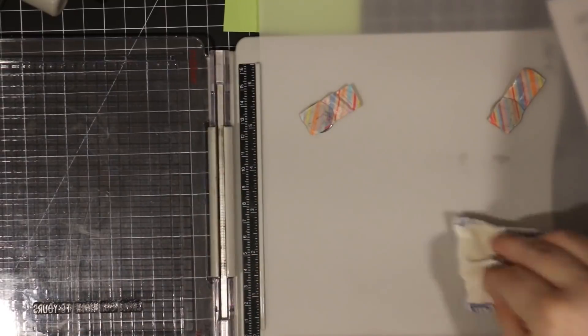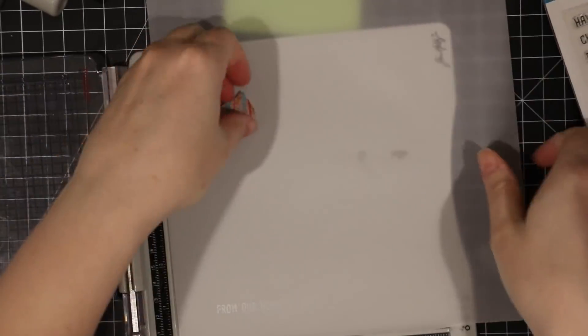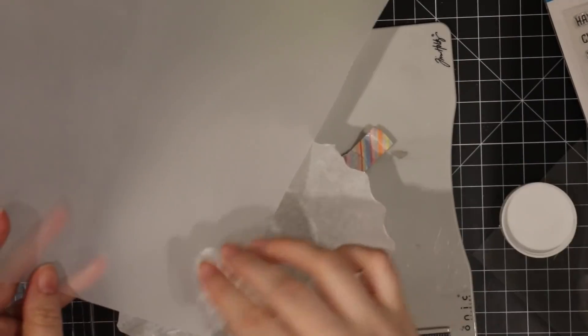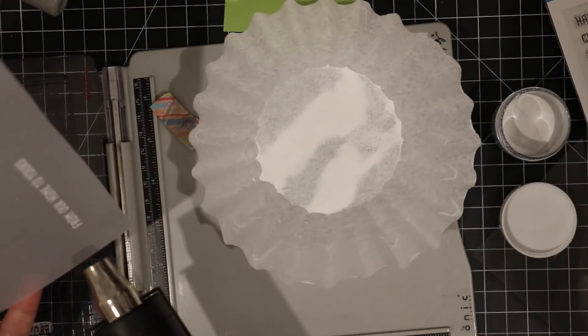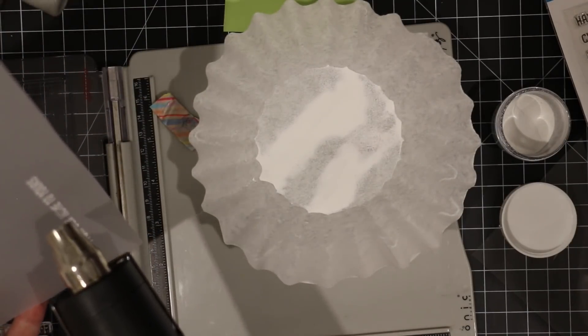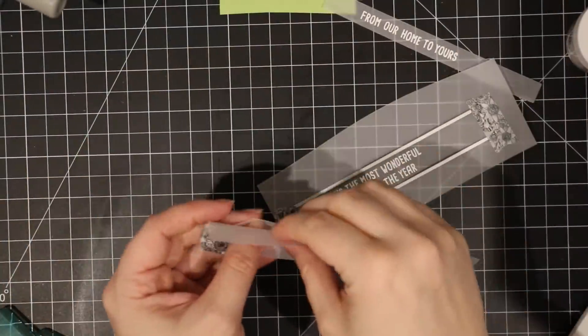I'm going to use my anti-static powder tool, ink up the stamp with Versamark ink, stamp that onto the vellum, and then use some detail white embossing powder. I repeat this step for the other card sentiments and stamp the word 'Christmas' as well. Once all of them are stamped and melted with the heat tool, I'm going to die cut these with the new Banner Builder wafer dies from Honey Bee.